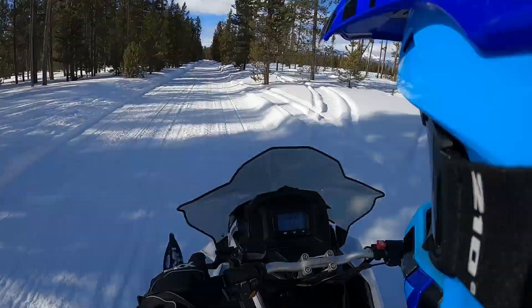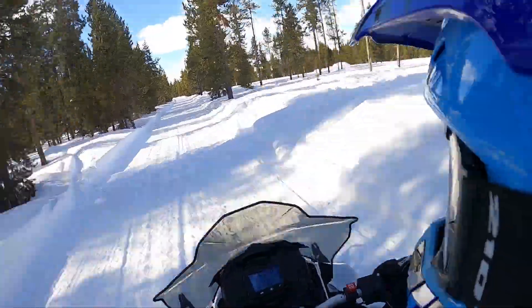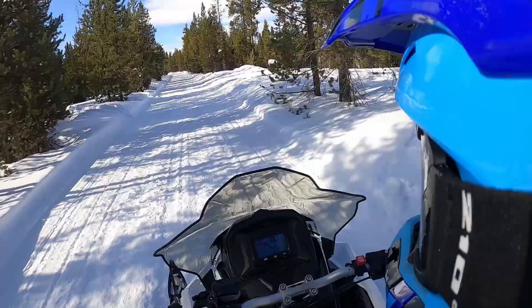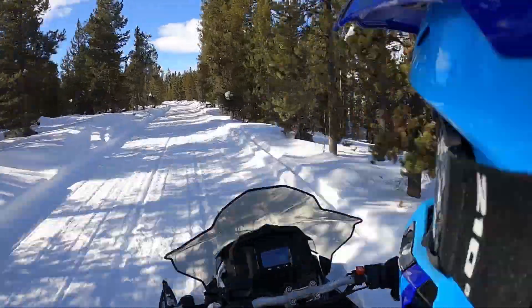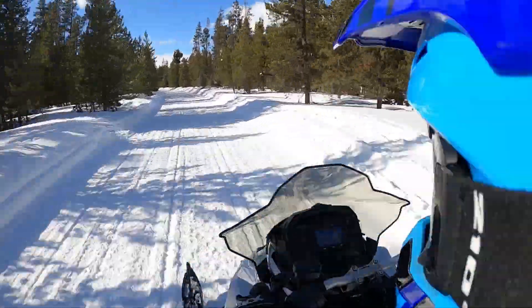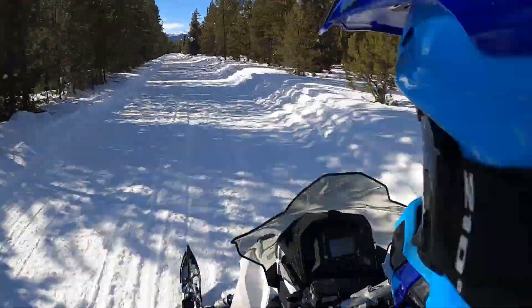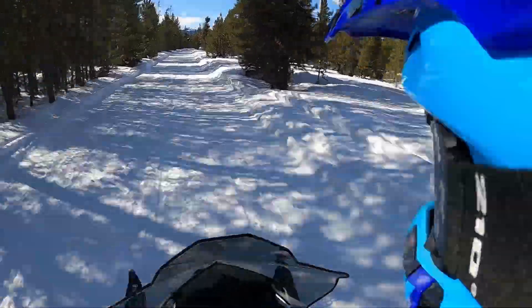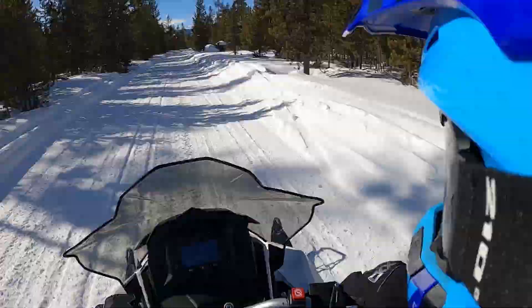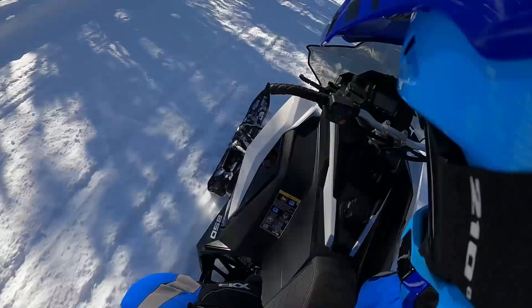So far, just a little ride on this sled, it does feel very Polaris-y. This thing gets going just as you'd expect an 850 to get going, but the seating position — although it feels very much like an Axis — it lets you move around a lot. You can get to the inside, you can hang off nicely, get really nice down and low on it.